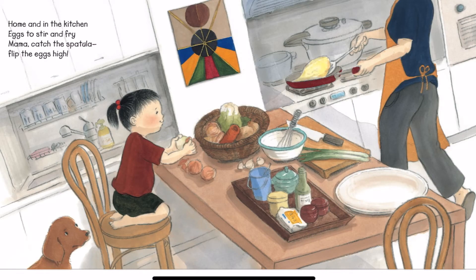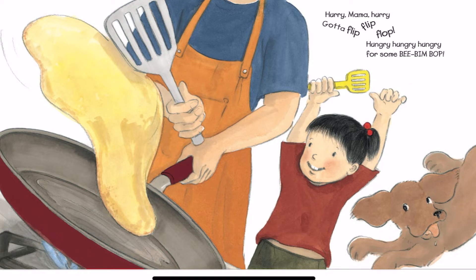Home in the kitchen, eggs to stir and fry. Mama, catch the spatula, flip the eggs. Hi. Hurry, Mama, hurry. Gotta flip, flip, flop. Hungry, hungry, hungry for some Bibim Bop.